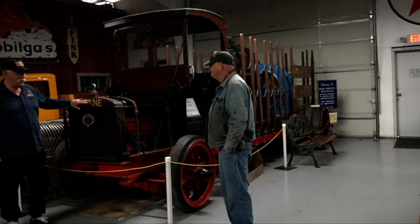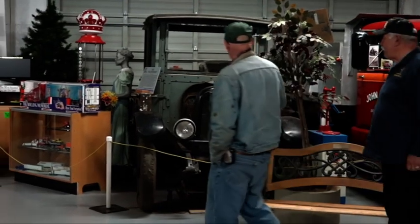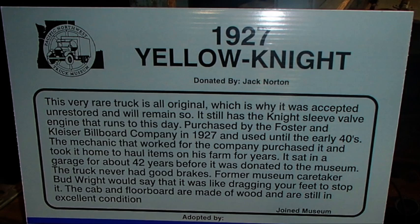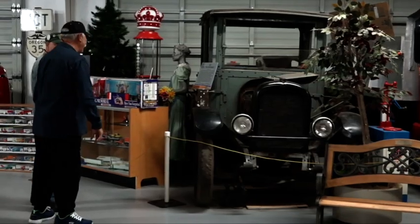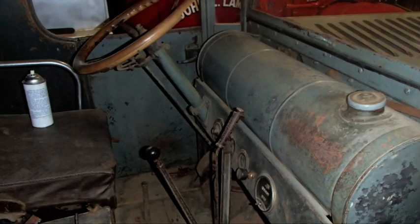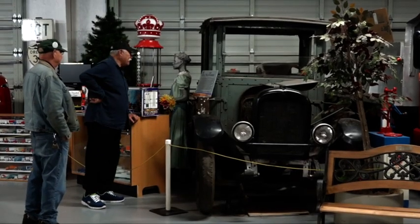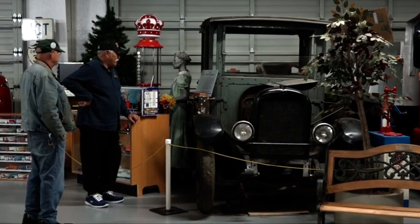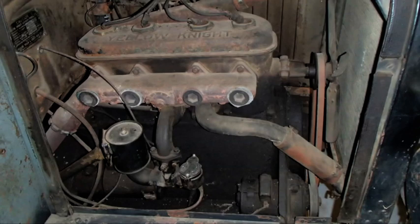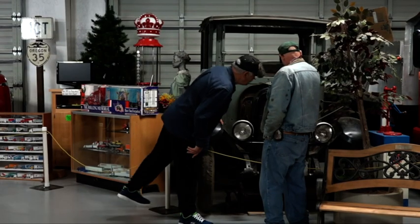Well, that's a Yellow Knight — they're very rare. This is the only one we've got in what we call 'barn fresh,' because we figured we'd never get another one barn fresh — right out of the barn and into here. What's the date? 1927. They even obviously made their own engine. There's a knight holding a shield in armor — that's the reason why it was called a Yellow Knight.